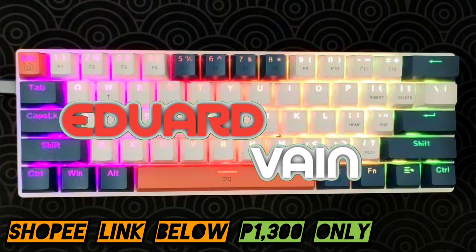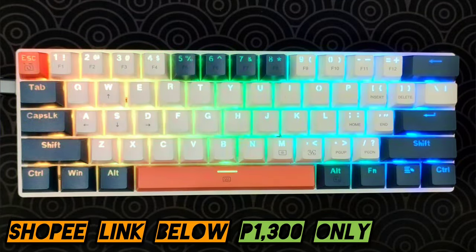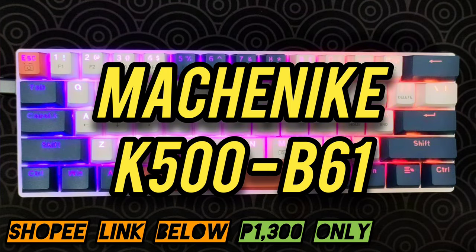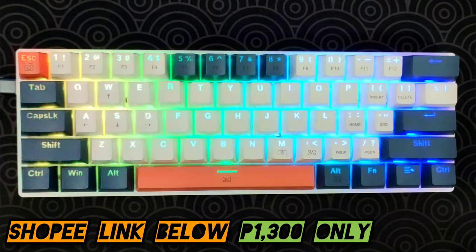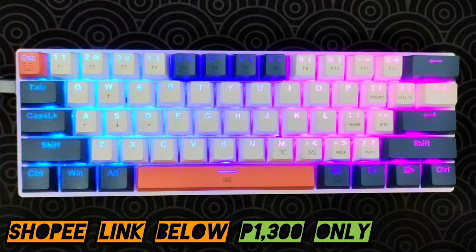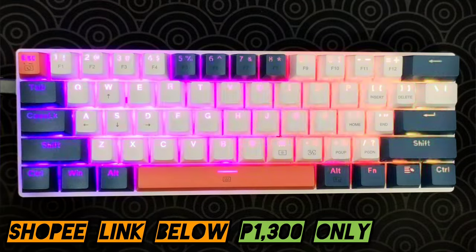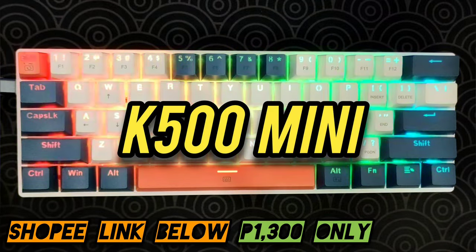Hey guys, it's me Edward Vane and for today we are going to review the Machinic K500B61. I know some people pronounce this brand in different ways — some people call it Mechanic, some people call it Machinic. For me, I'm just going to call it Machinic. But also some people call it the K500 Mini.